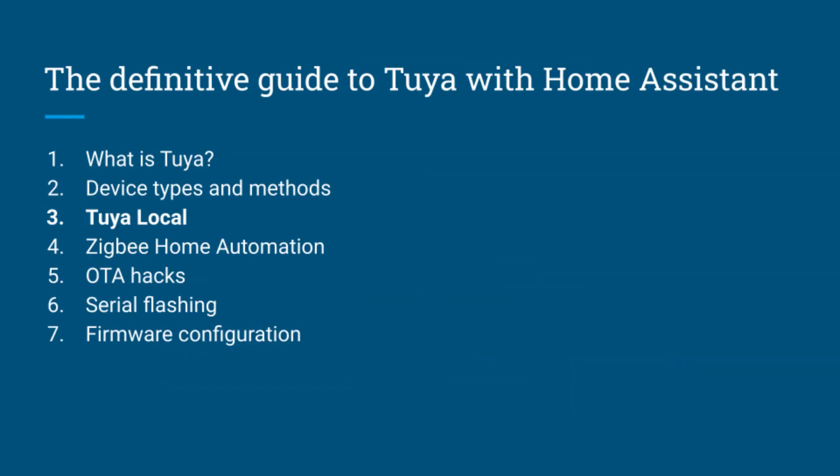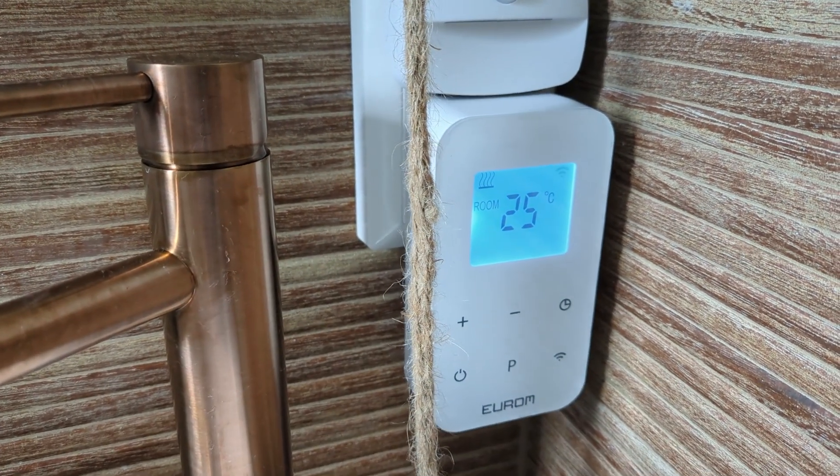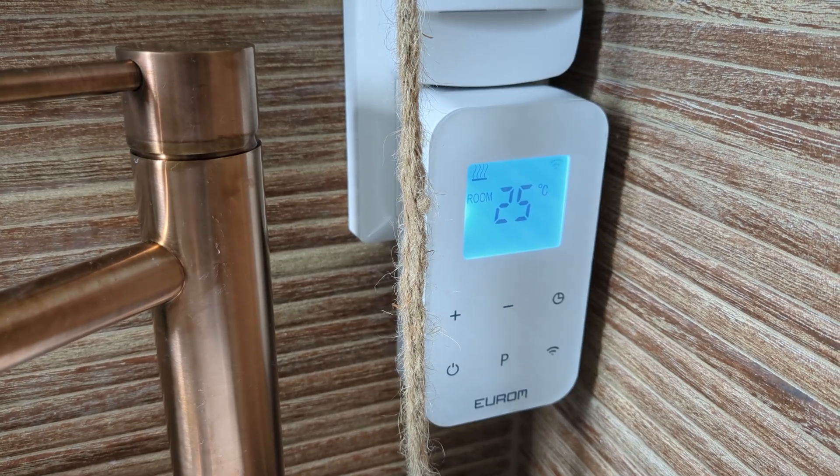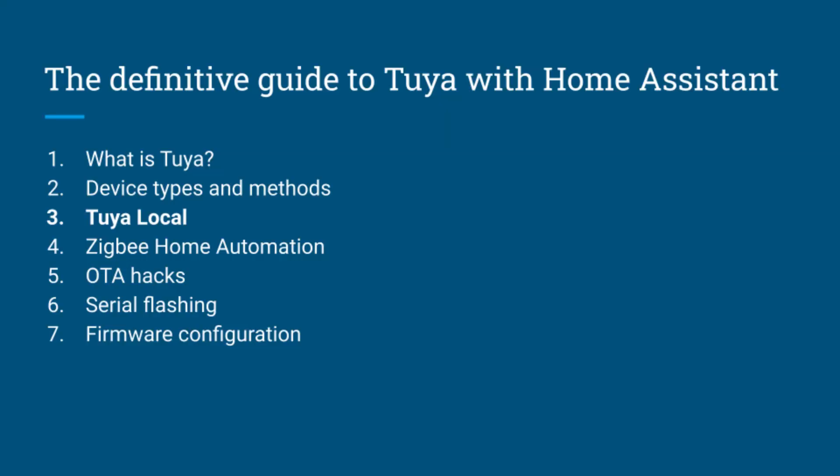Let's start with Tuya Local, because I have an infrared heater in my bathroom by a Dutch company called Euron that turns out to use Tuya behind the scenes. I don't want to risk breaking this device with custom firmware, so Tuya Local seems the way to go. I tried both Local Tuya and Tuya Local, and while Local Tuya has more GitHub stars, Tuya Local has an easier installation procedure that doesn't require messing with the Tuya cloud console.